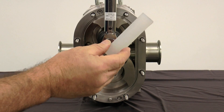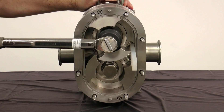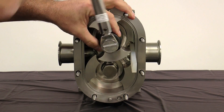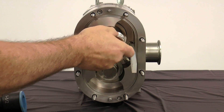Use the rotor blocking tool to keep the rotors from turning when removing the rotor nuts. SPXflow recommends using a non-marring socket tool for removing and installing the rotor nuts. When working on a rotor, always block the rotor against the body and not against the other rotors, as damage may occur.